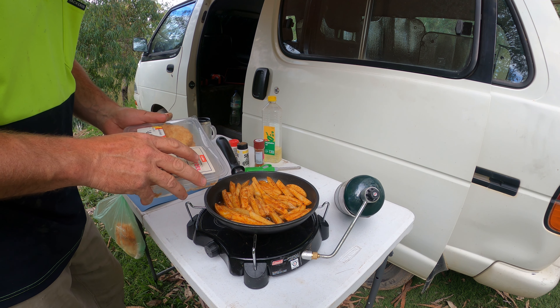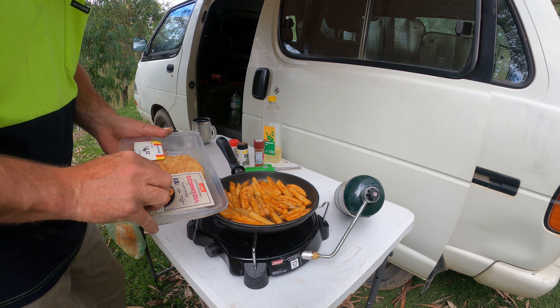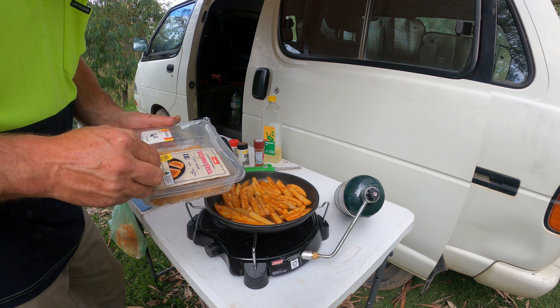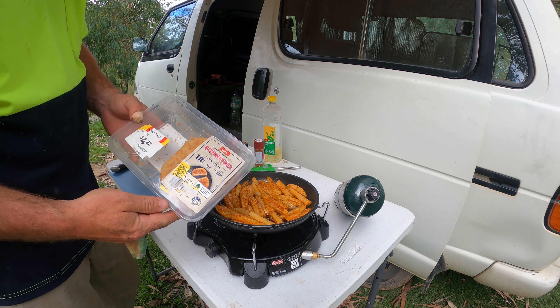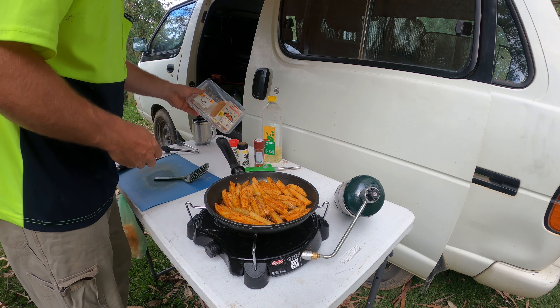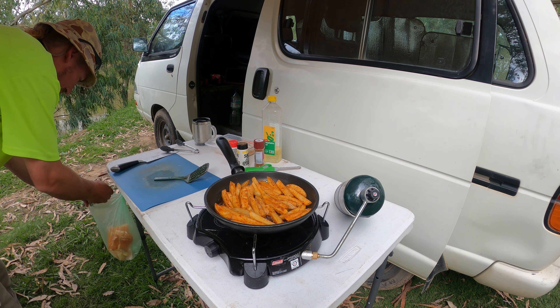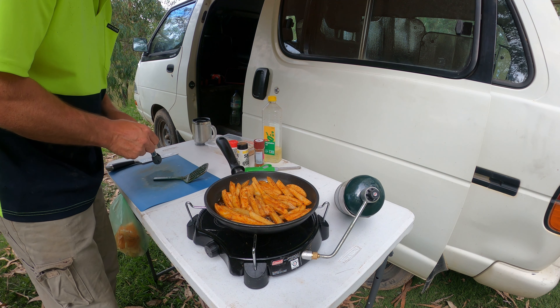I think they're normally about eight bucks, so getting down to four dollars on clearance like this — I'll take them straight home and vacuum-bag them. They're good for a future trip.